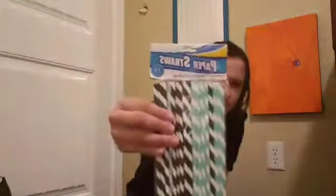I got these paper straws - a 34 pack. These are actually my favorite colors, weirdly. I think it was the second to last one so it was a really good price. These were just a dollar.